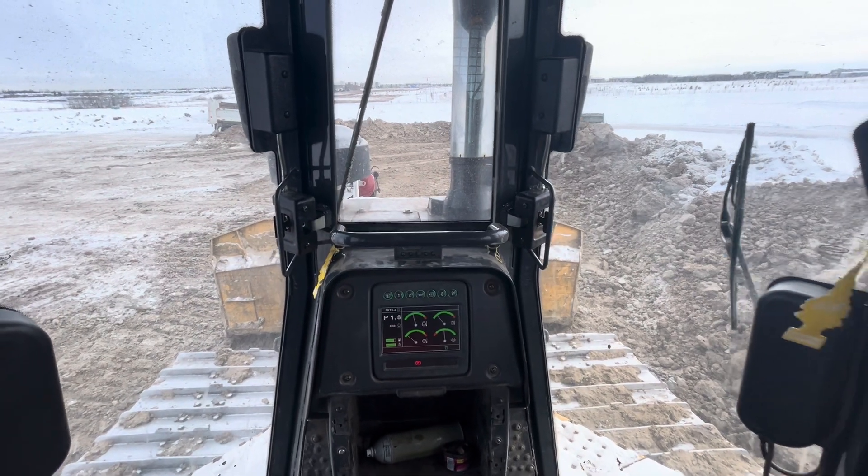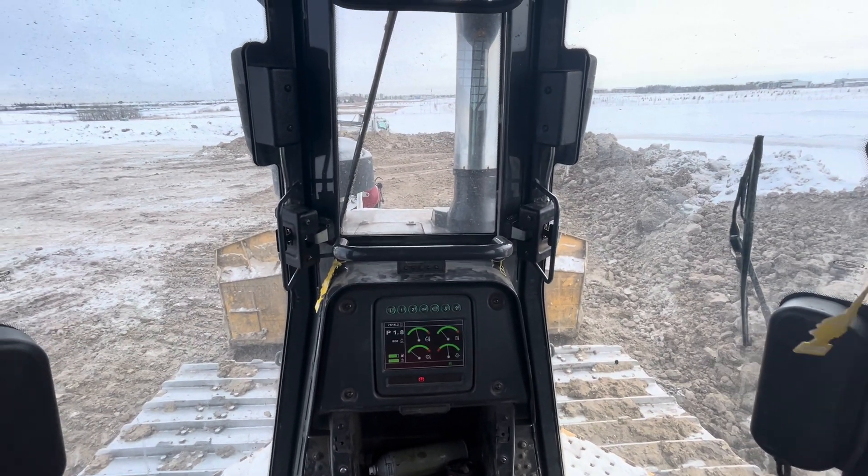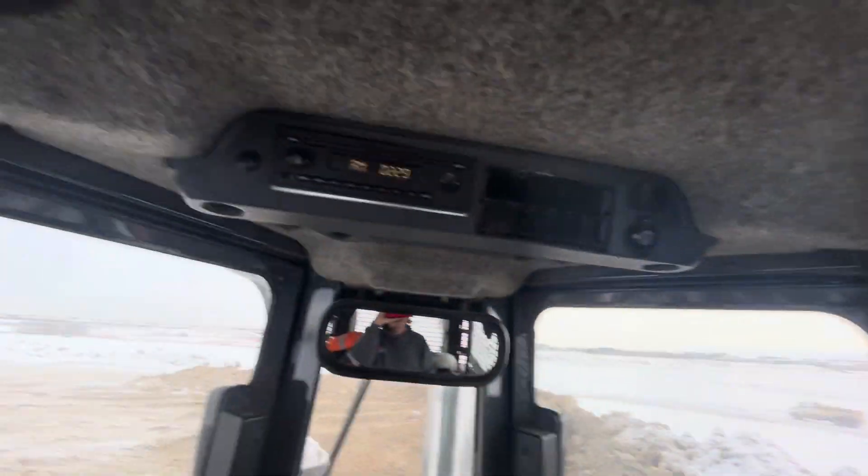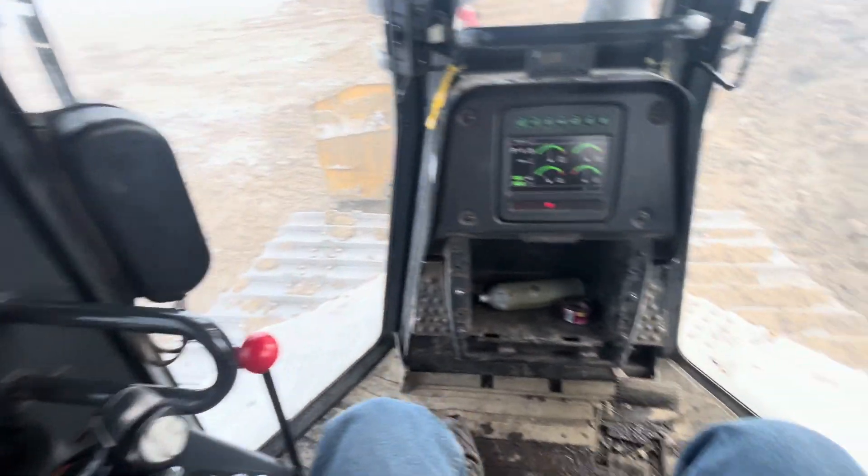Hello everyone and welcome back to Complete and Total Random. For today I'm gonna be going over the controls and systems and how to operate an 850K dozer. To start with, we'll go into this side.